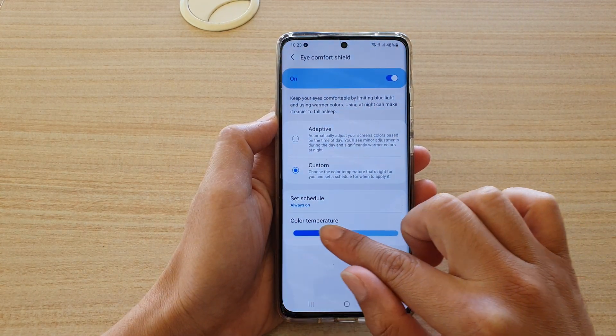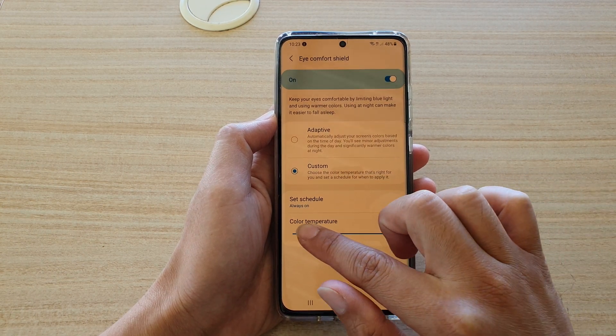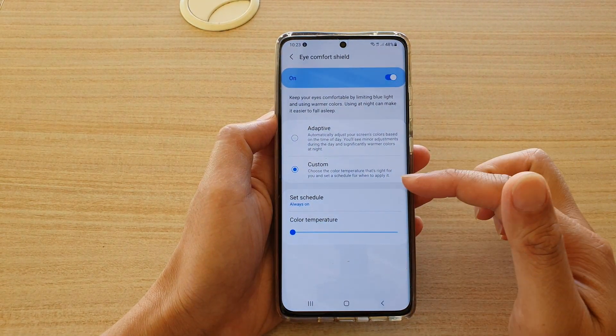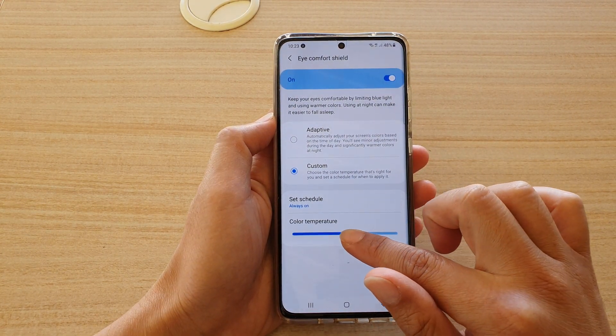If you drag the color temperature bar all the way to the right, the screen can go very yellow, or if you drag it all the way to the left it goes to a kind of very white bluish color.